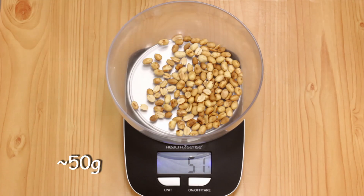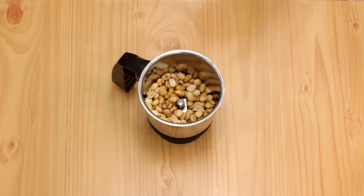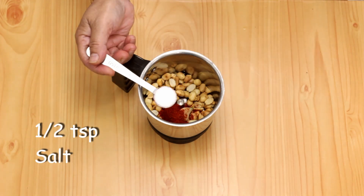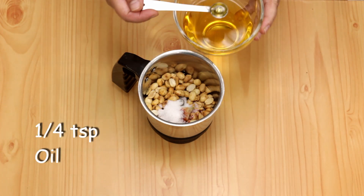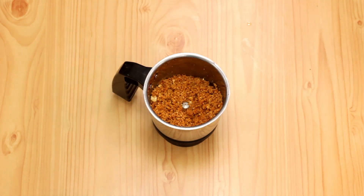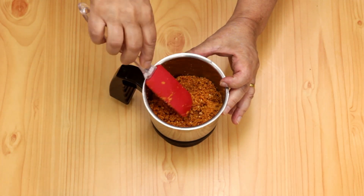I'm going to transfer 50 grams of roasted peanuts into a blending pot along with three medium sized garlic cloves, half a teaspoon of chili powder, half a teaspoon of salt, and one-fourth teaspoon of oil, and blend it into a fine powder. This is what it should look like.